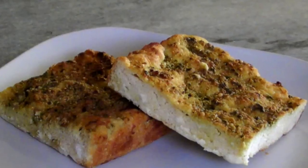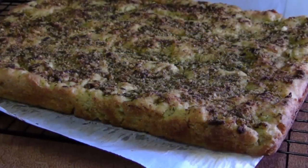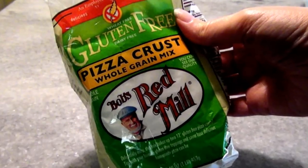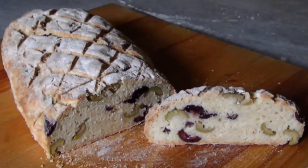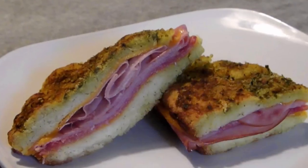Hello and welcome to Easy Gluten Free. Today we're making this super easy basil pesto focaccia that's perfect for holiday entertaining. Last week I showed you how to use a simple pizza crust mix to make a crusty olive bread, and today we'll use that same mix to do another bread that's going to be perfect with your cheese board. And the leftovers make killer sandwiches.